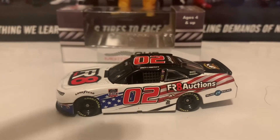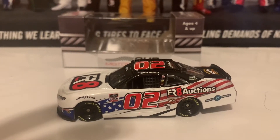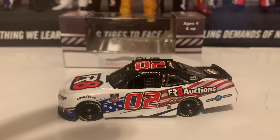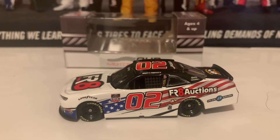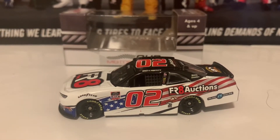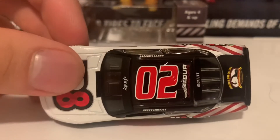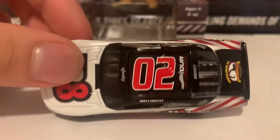Here is the left side of the diecast with the American flag going up the side of the car — the red and white stripes going up the side, and the white stars with a little blue toward the bottom half of the car on the side. Here is the roof with Our Motorsports and number 02 on the roof.